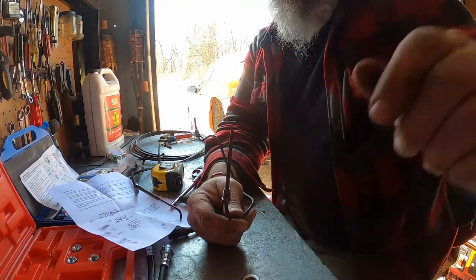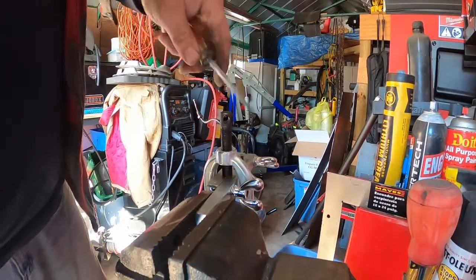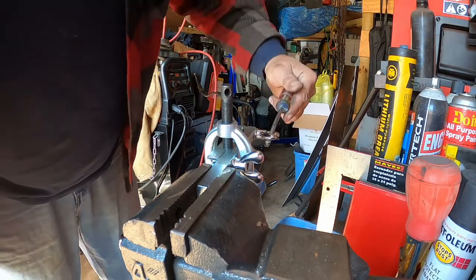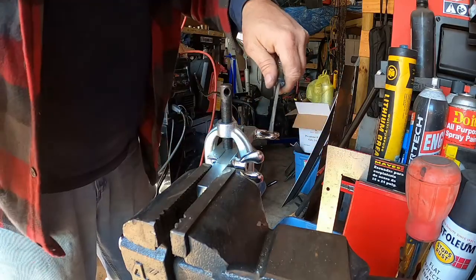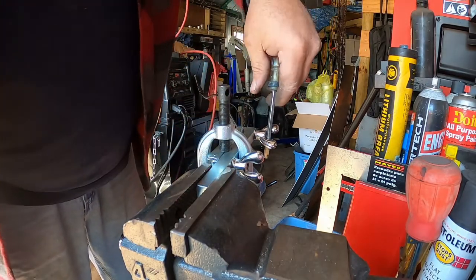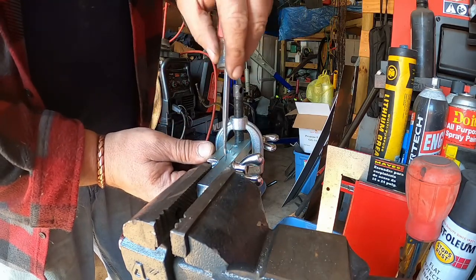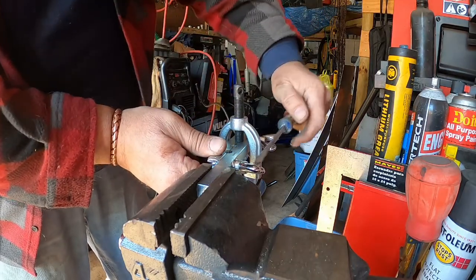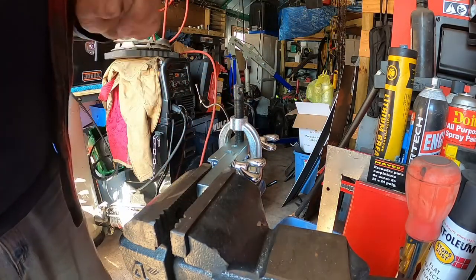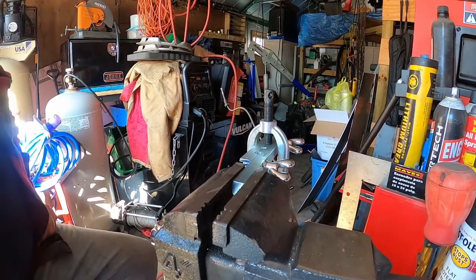I'm going to set this up in the flaring tool — I won't show each flare, we'll get back to it once we're under the car. One thing I should point out: when you set this up in these tools you're putting a lot of force on it. Once you get it hand tight, do a couple of cranks — this is pushing down on that line and it will try to push it down. Tighten this side first, then come over and do the other side.